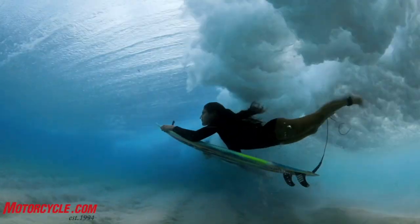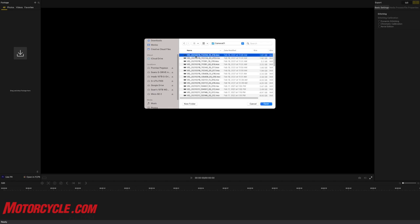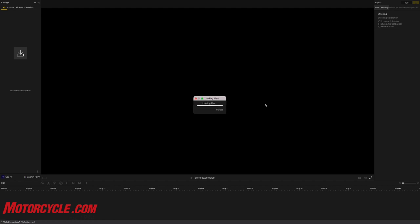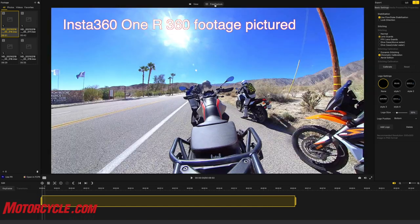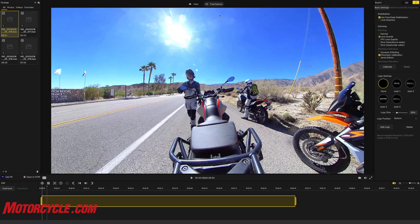One thing to keep in mind: you do need to run the footage through Insta360 Studio desktop software before importing into Premiere Pro or Final Cut. Insta360 does make a plugin that lets you view the video directly in Final Cut and Premiere Pro, but for my workflow the easiest thing was to run it through the desktop software, export it, and then import it into my editing software. It's one extra step, but if you've used their 360 cameras like the 1R, 1X1, or 1X2, you're already used to Insta360 Studio.